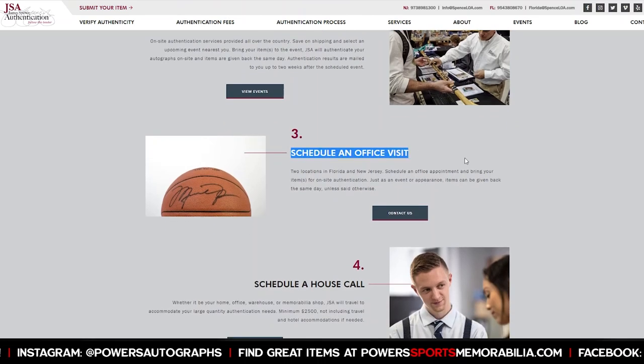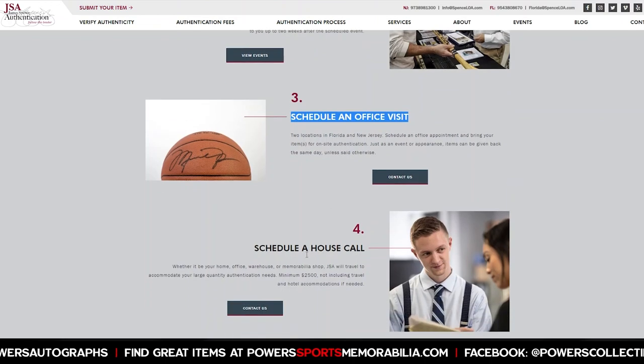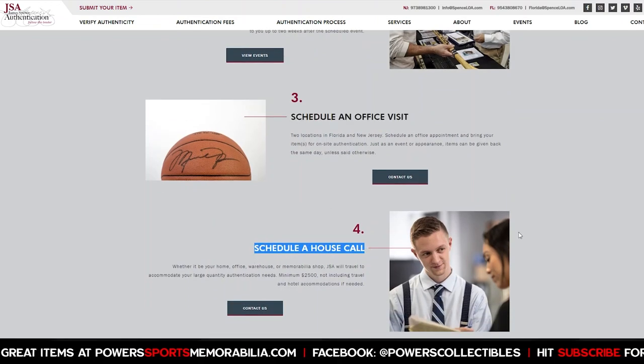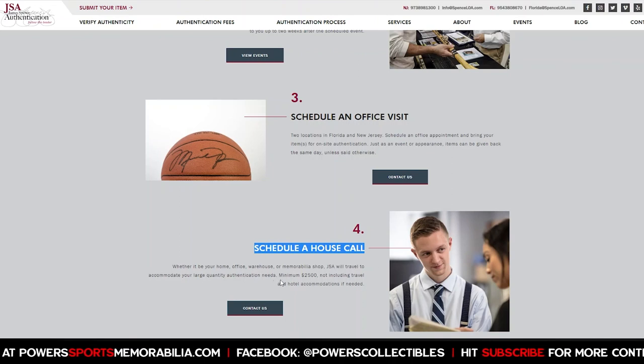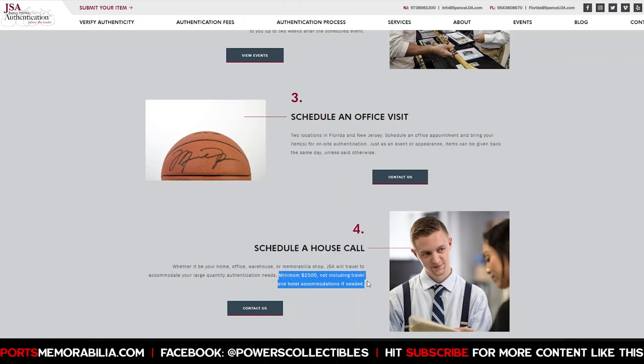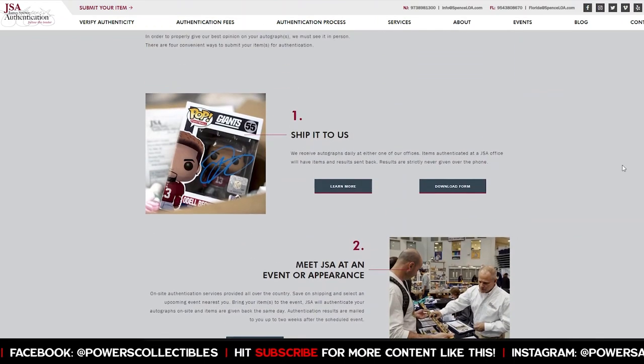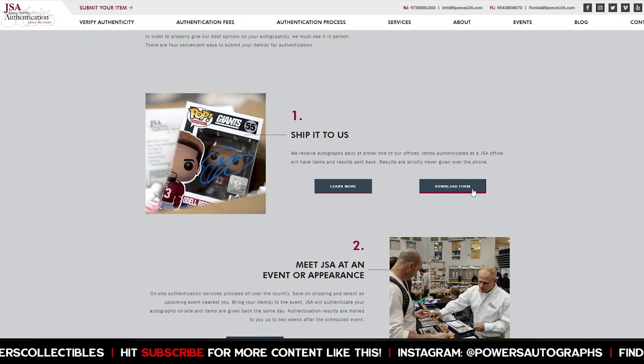The third option is to schedule an office visit — that's if you've got hundreds of thousands of dollars worth of stuff. Same thing with the fourth option, scheduling a house call, which looks like it has a minimum of $2,500 not including travel. Most people aren't going to use those — you're going to use option one or option two.